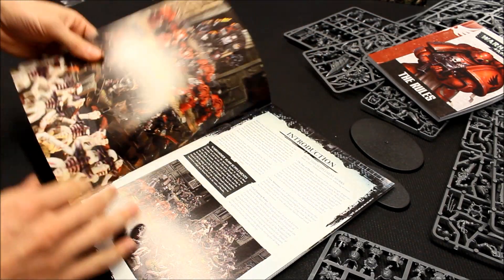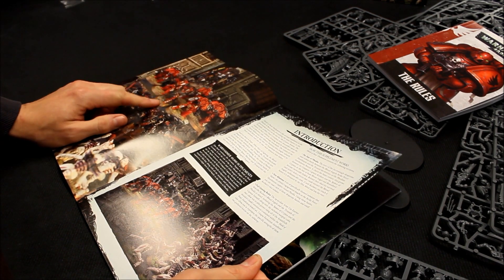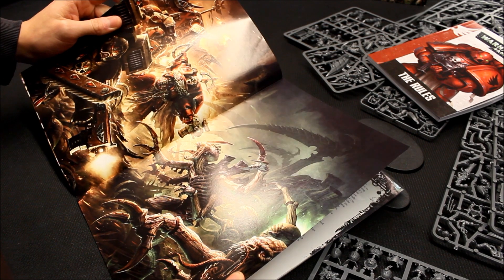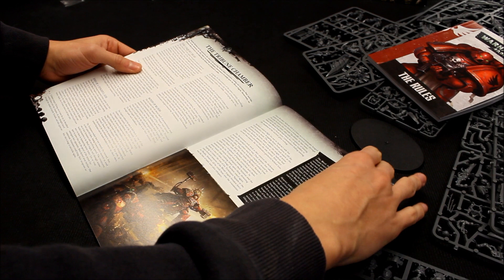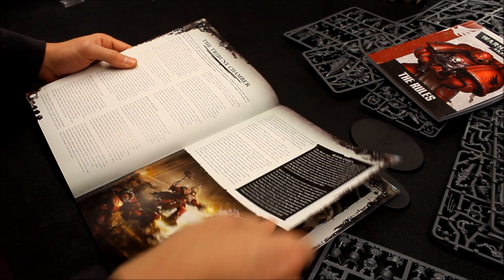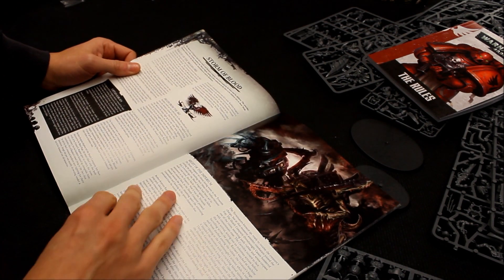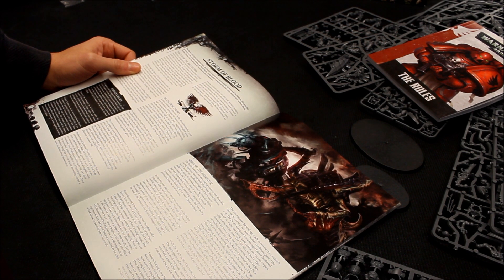There's actually a cover to it, and that Terminator Captain does look very nice. You're introduced to the full artwork here — very nice production. Another superb piece of artwork, and Games Workshop are famous for their art. A lot of people say it's the artwork that got them into the hobby. They've really splashed out — very nice pieces.